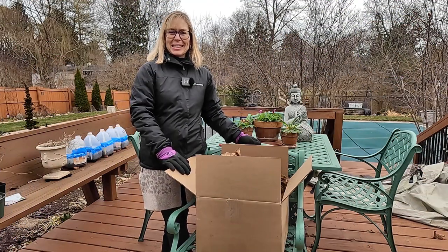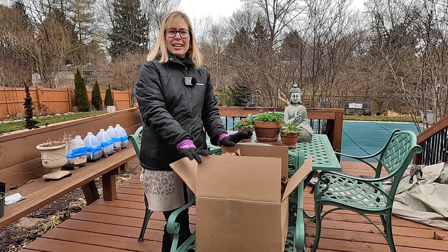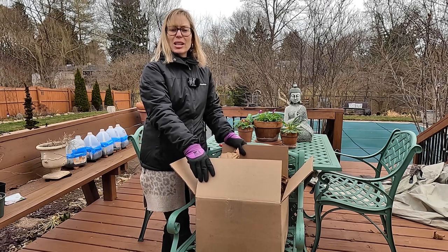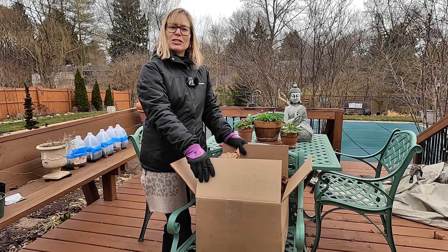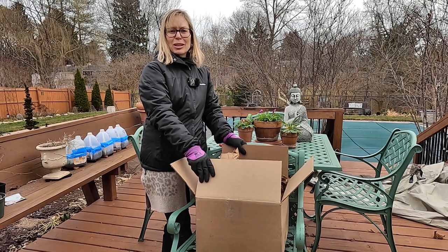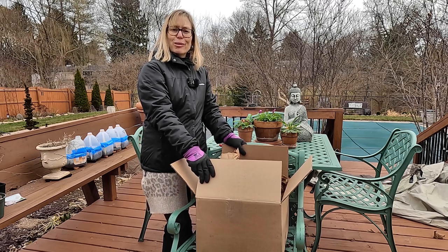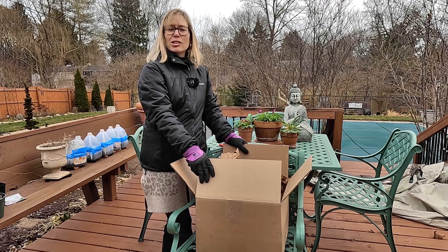Hey everybody, welcome to my Suburban Oasis. I have gotten some mail today and I cannot wait to open it and share it with you. I got pretty excited because my pansies and violas are growing on really well, and I'll show you those in just a minute. What we're going to be doing is unboxing a couple of cast iron urns, and I just love the look of urns.